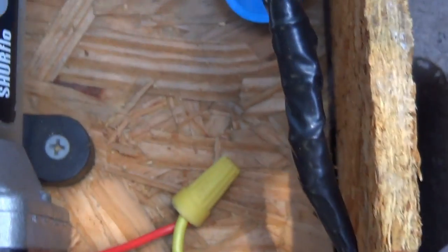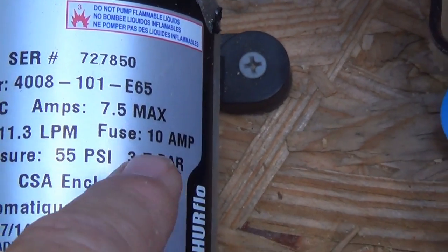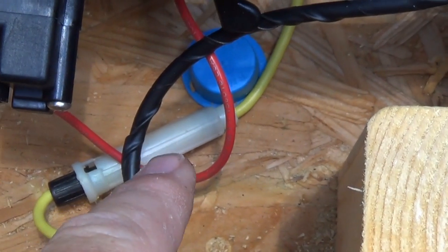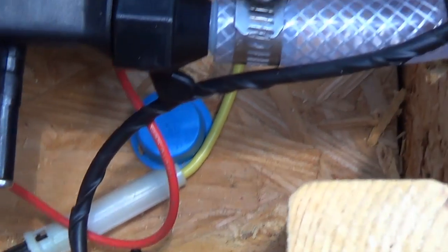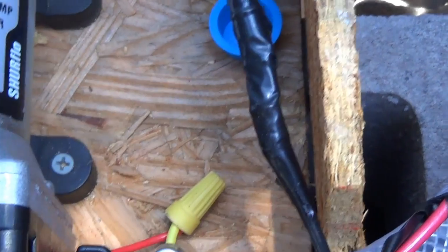Here's how I have it wired. It says 'fuse 10 amp' on the pump, so you need at least a 10-amp fuse. Right in there is my fuse. You have a red and a black wire — the black wire I wired directly to the battery, going into my battery casing here.